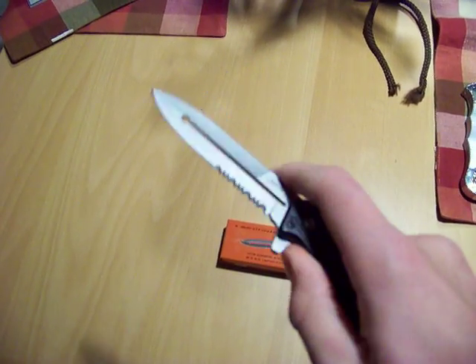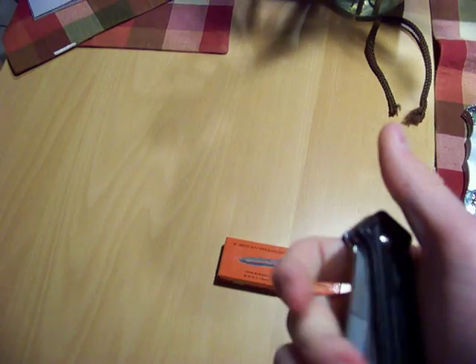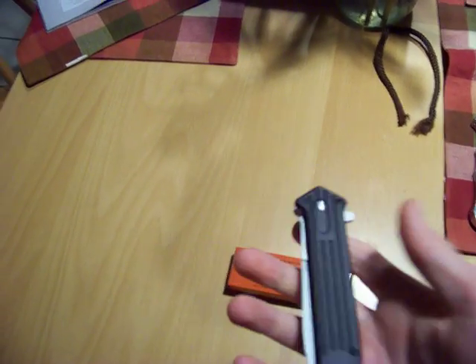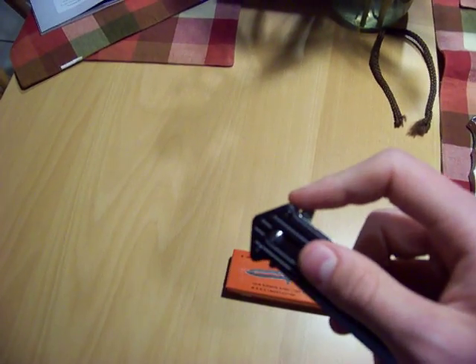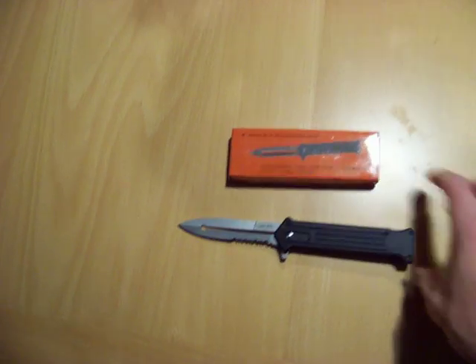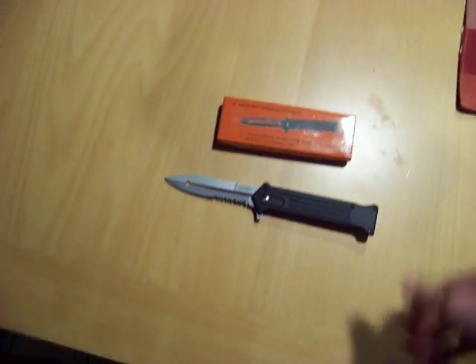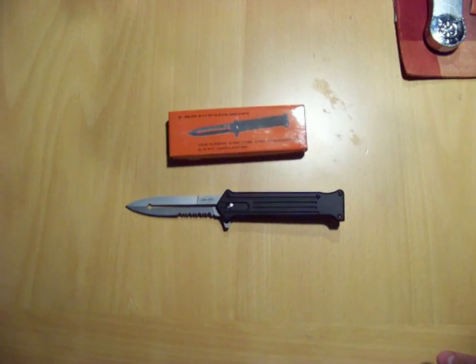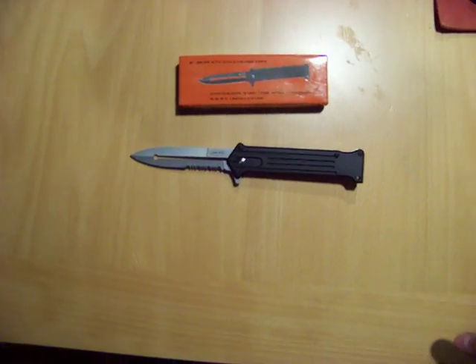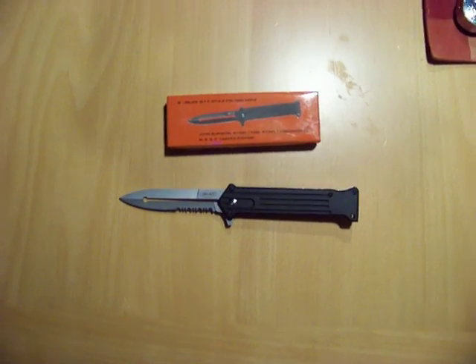Very fast — really nice knife, highly recommended, especially since it's 12 bucks. Alright guys, this is Hunting is All I Do. I will be having more hunting videos — this is not a hunting video, but the November hunt is coming up and I will hopefully get some hunting videos of me actually hunting deer.